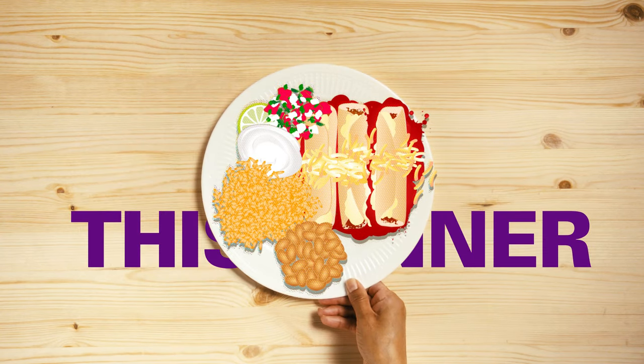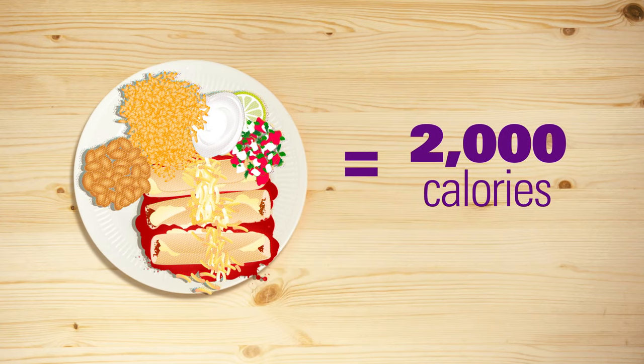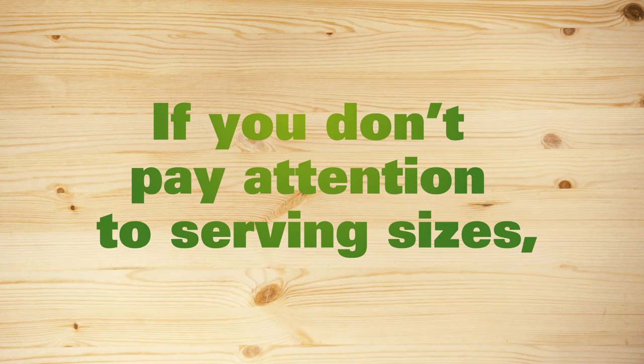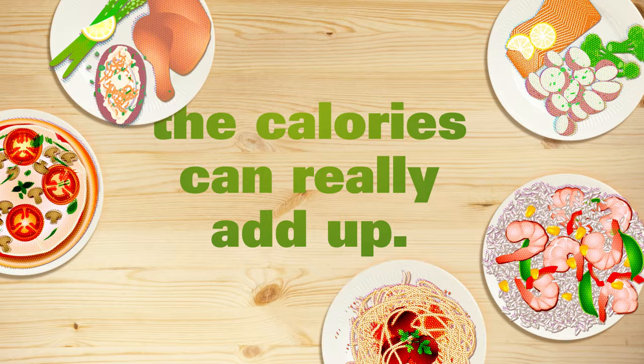This one: enchiladas, rice, and beans — 2,000 calories or 650 calories. If you don't pay attention to serving sizes, the calories can really add up.